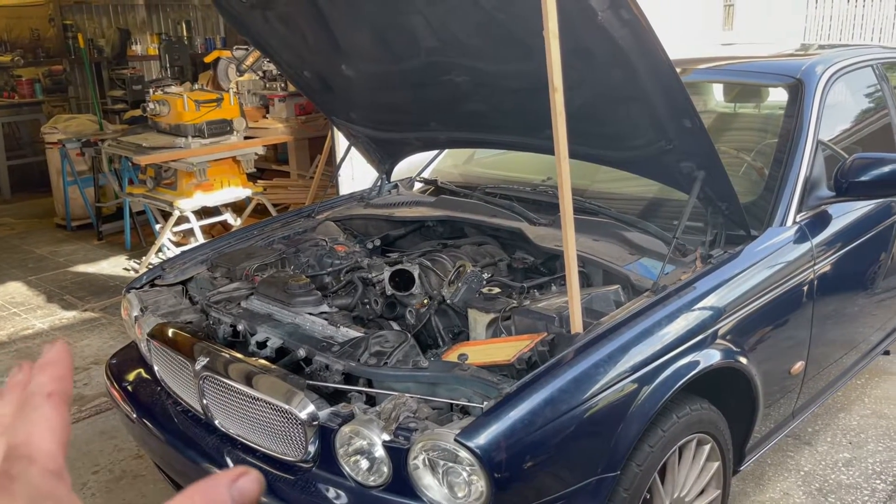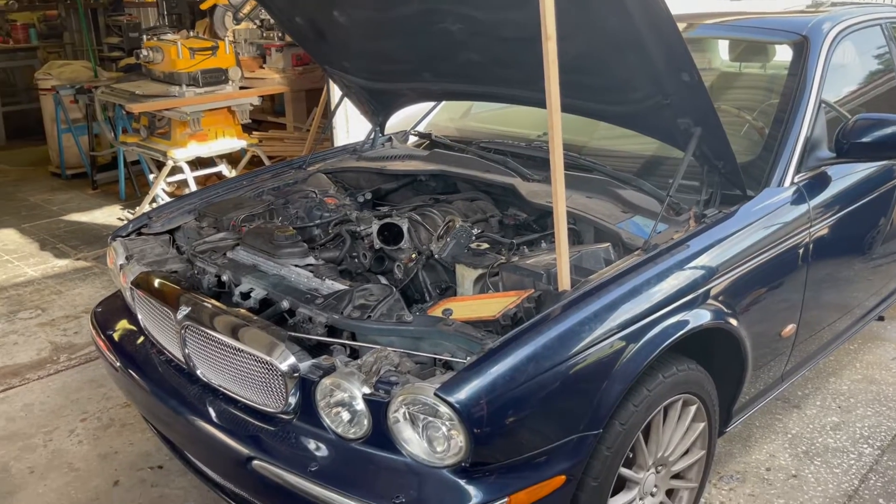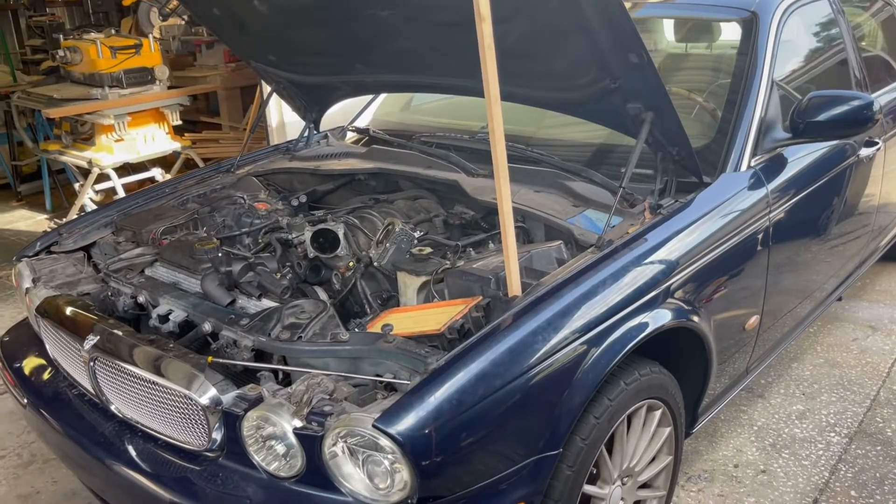How's it going guys? Welcome back to the channel. If you didn't know, this is my 2006 Jaguar XJ8 and yes, I'm already working on it.